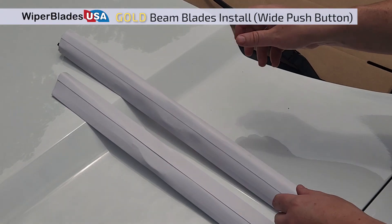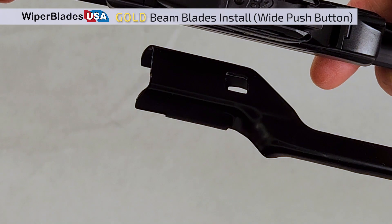Select the longer blade in the set. This is usually for the driver's side. Remove it from the cardboard sleeve.